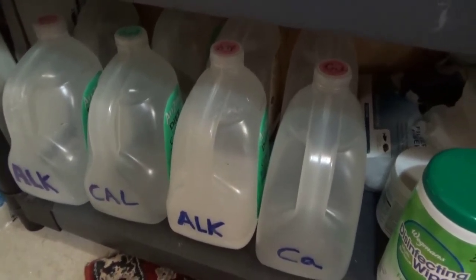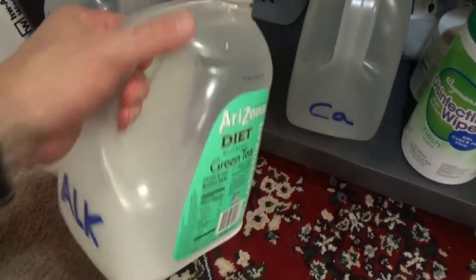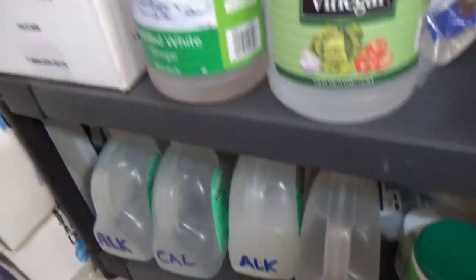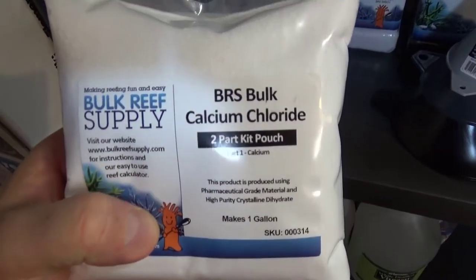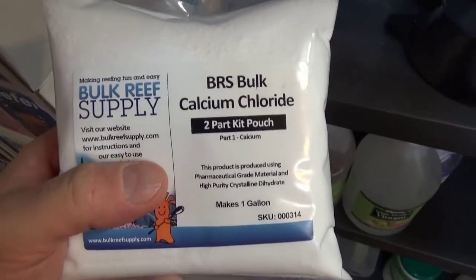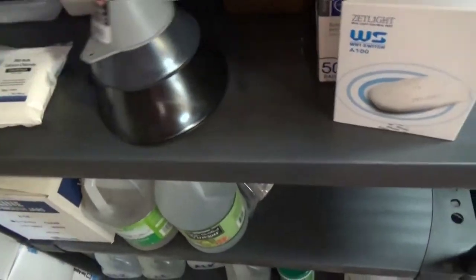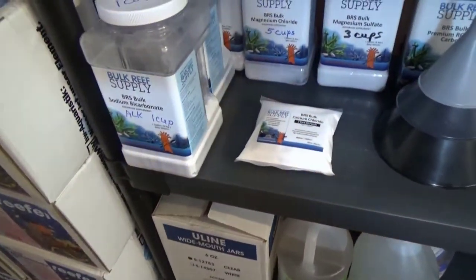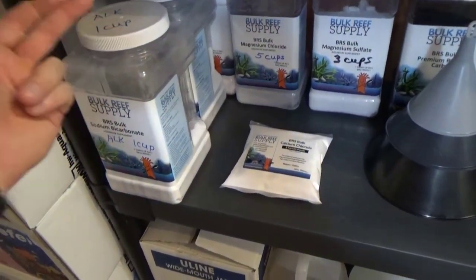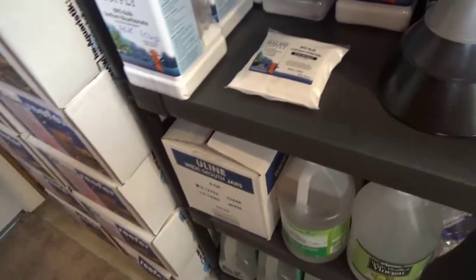I would mix it ahead of time just because I'm always short on time, so it was easy to have them on hand. But now that I switched over to the pre-measured — alkalinity, calcium, magnesium — the two-part is so much better. I just stick the funnel in the bucket, fill it up with water, shake it, and I'm pretty much ready to go. No measuring, no mess, less shipping, and these are smaller packages.